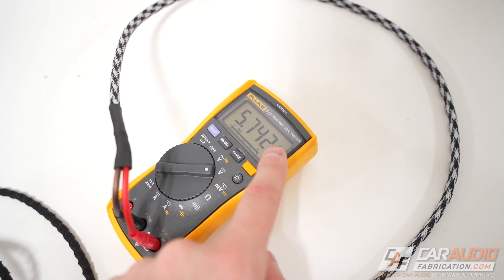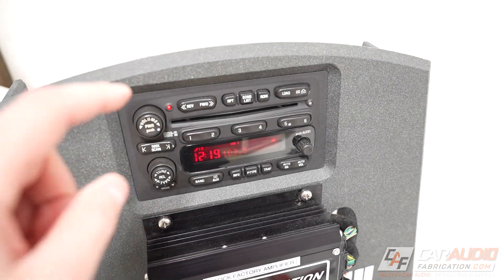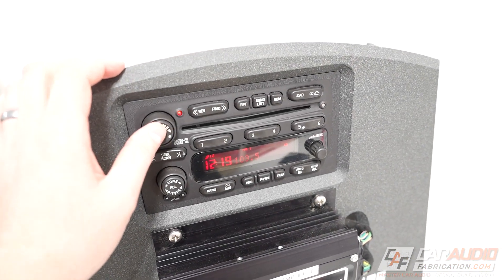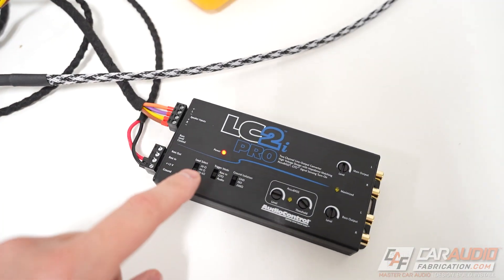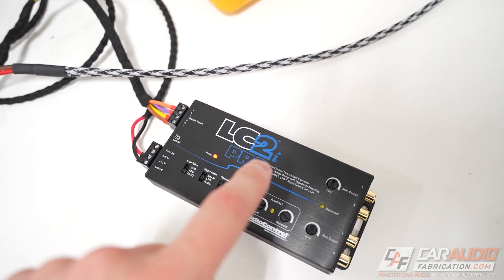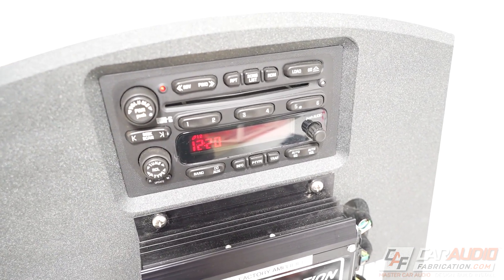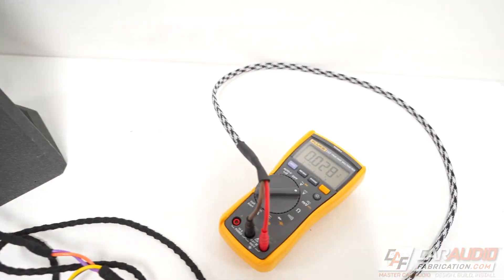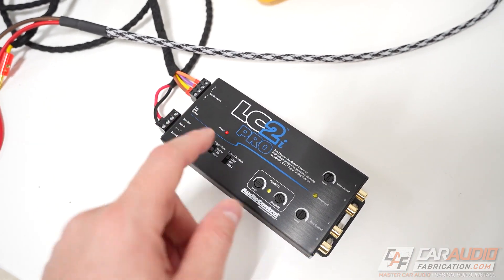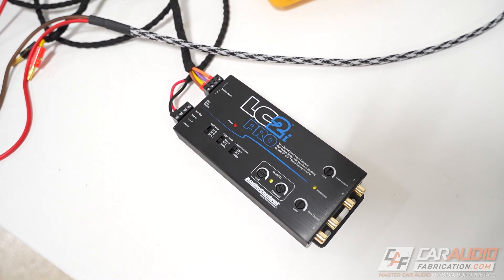I'd recommend that you completely close up the vehicle, lock all the doors, and you're going to want to see when this measurement will actually drop off and go down to zero volts. With many factory systems, even if you turn off the head unit there's still going to be that DC offset voltage, which means your audio system is going to stay turned on. If after leaving the vehicle the whole audio system goes to sleep and you see that voltage drop off, you're good to go — but it's definitely something you want to time and measure.